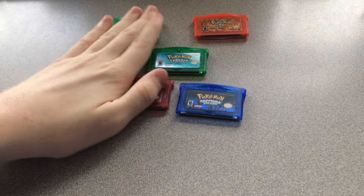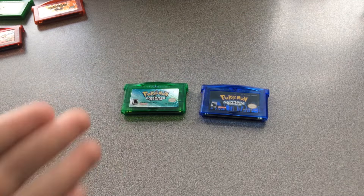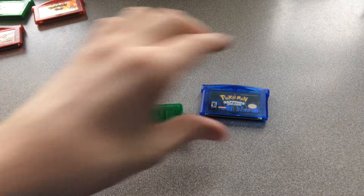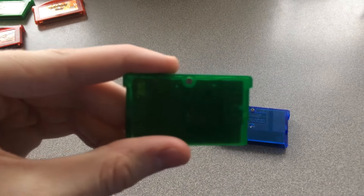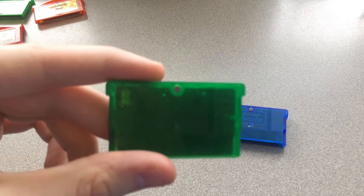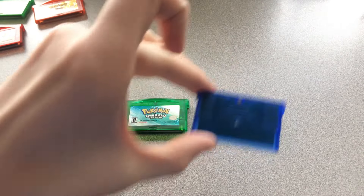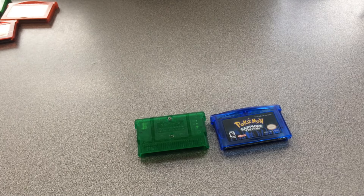There are a couple of noticeable differences between a real Gen 3 game and a fake one. The big one is on the back — the real ones use a tri-wing screw, while this fake one just uses a Phillips head. That's one of the easiest ways to tell them apart.